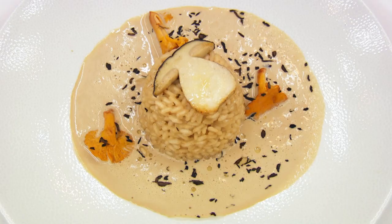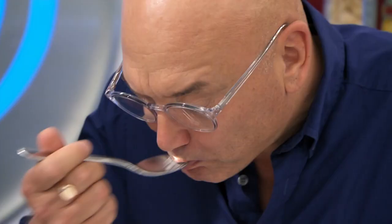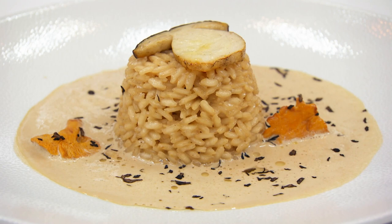I think you're being generous saying it's not generous, to be honest. I think it's just a side stretched out beyond its value. It's cream and mushroom soup with a big pile of rice in the middle of it.